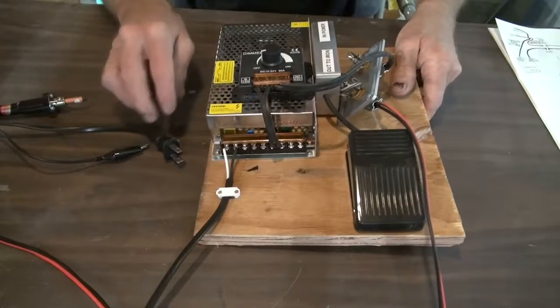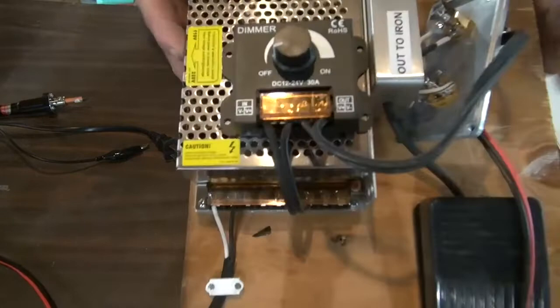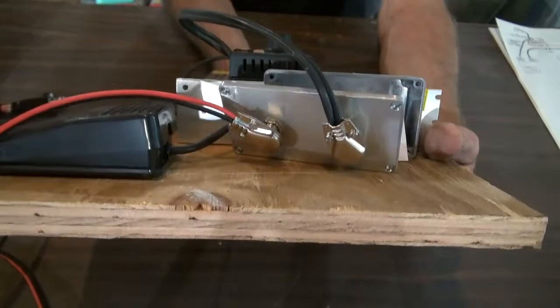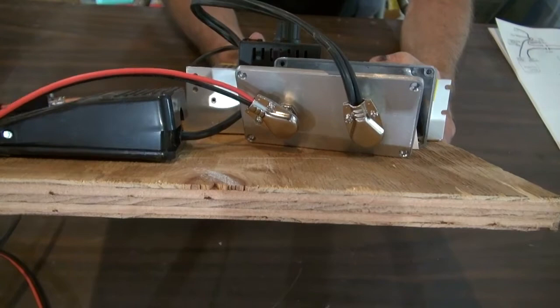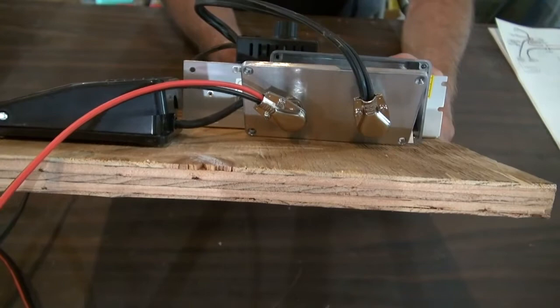I'll go over the prices on all these parts as soon as I'm done explaining which parts I bought. From the power supply, it goes into the dimmer — which is labeled on the inside — then out, it's labeled. It's so simple. I put some plugs here to separate the parts so if I needed to work on my unit or do something to it, I didn't have to unsolder everything. Say my power supply goes out — I just unplug everything and put a new power supply, wire it up, and it's done.